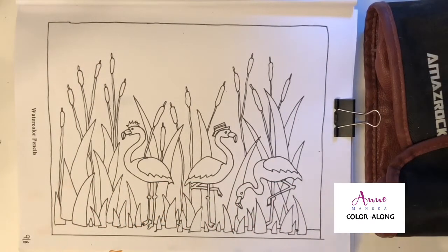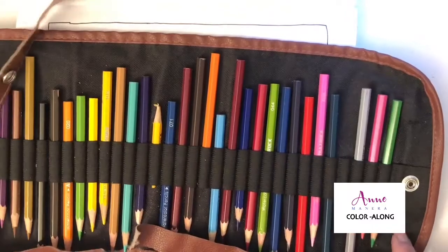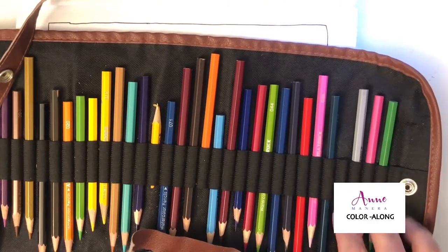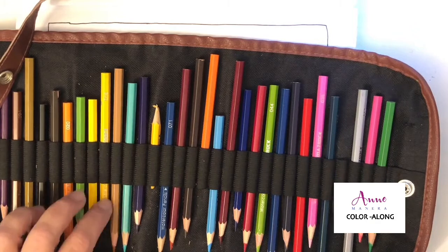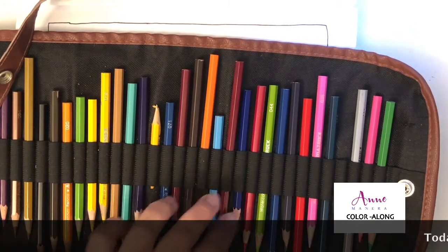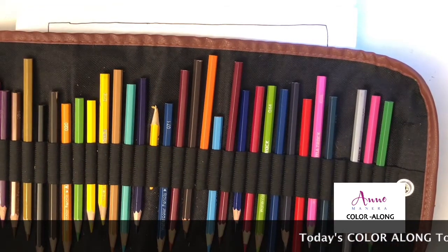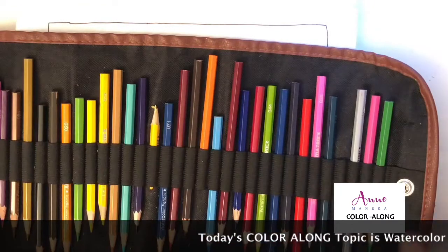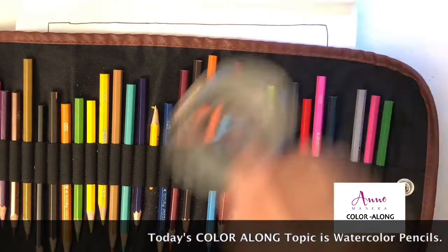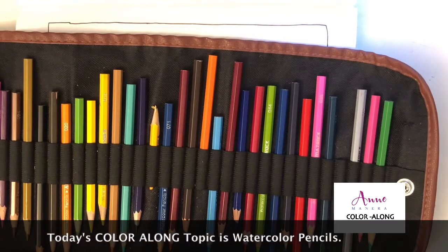Today's Color Along is all about watercolor pencils. I'm using this set of Amaze Rock watercolor pencils — it's a 30 set, I had to count it. In addition to the watercolor pencils, you'll also need a little bit of water — not much — and a couple of paintbrushes, or even just one paintbrush.